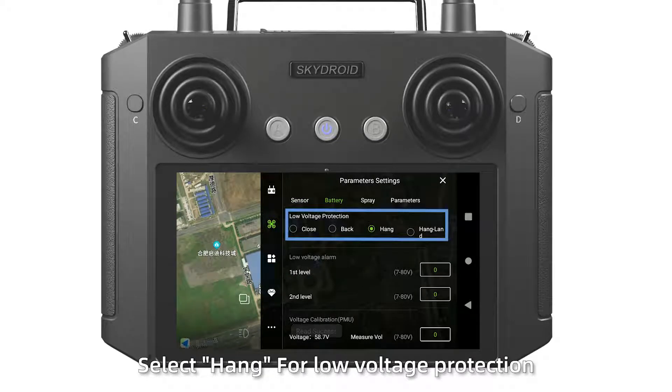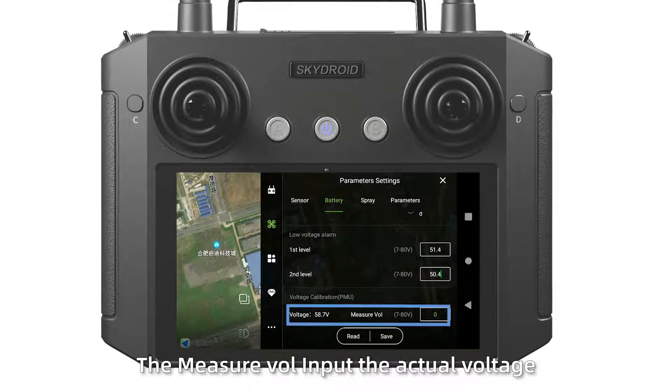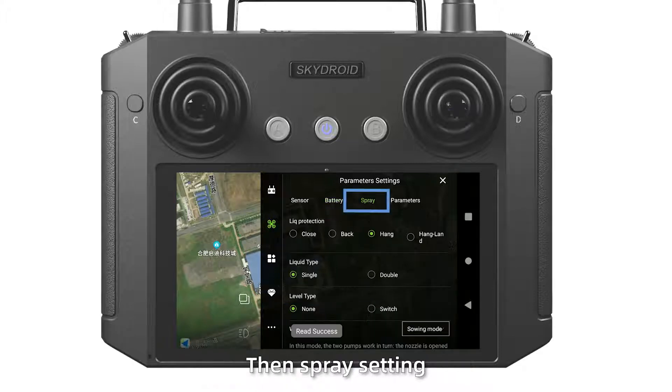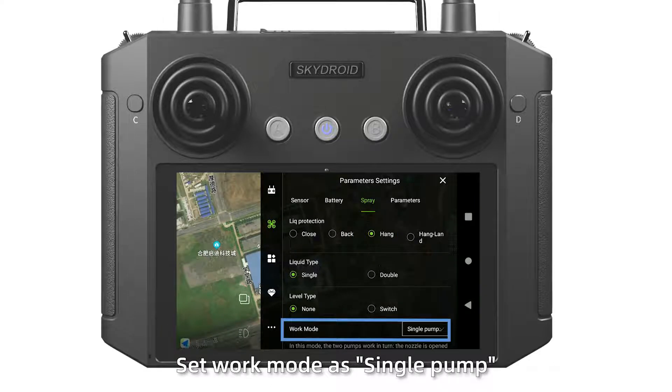Then save the battery parameters. Select home for low voltage protection. Set the first threshold to 51.4V, and the second threshold to 50.4V. Then input the actual voltage — privilege merit 58.4V. Then in spray settings, set the label protection to ON, set work mode as single point, and save it.